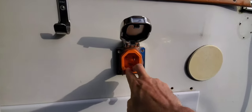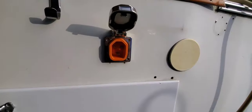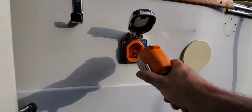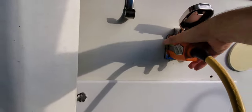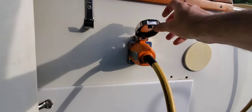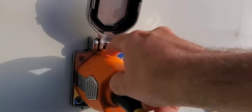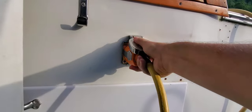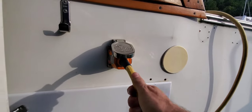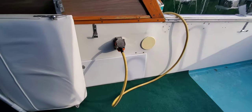The Smart Plug has very wide blades for a better connection, which is always good when you're drawing a lot of power. You snap everything into place, close the lid, and there's a little groove that sits on top of a tab for added security of the connection. That's how you get shore power into your boat.